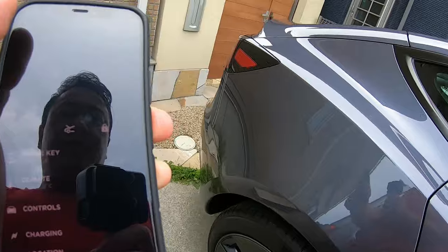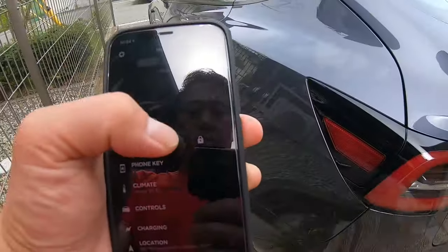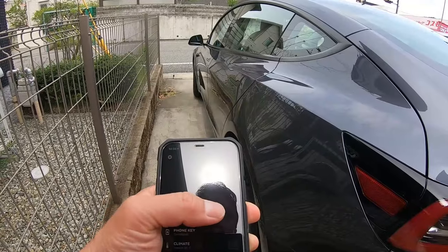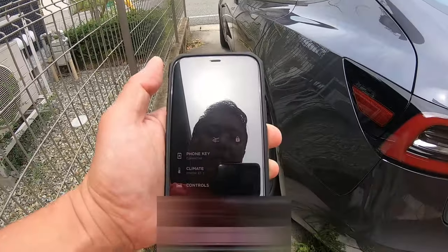Just like that — did you hear that? And to turn it on... And to lock it. That is fantastic. And that's how to do it.